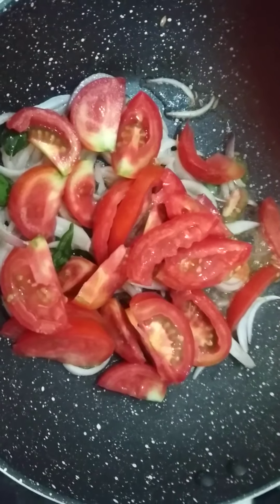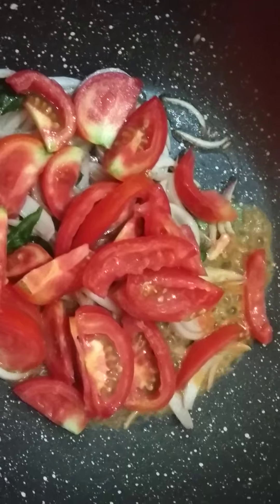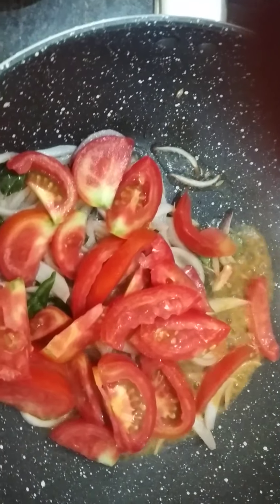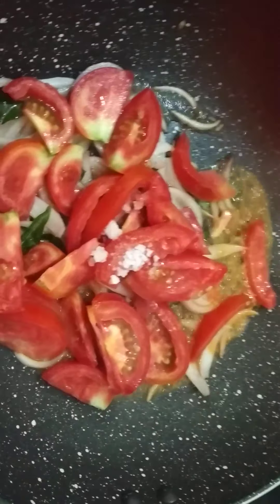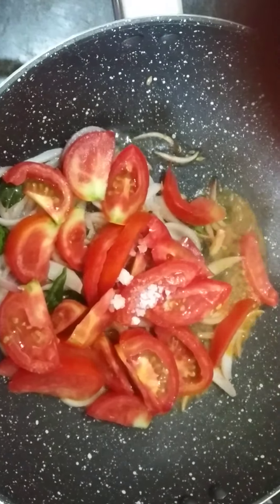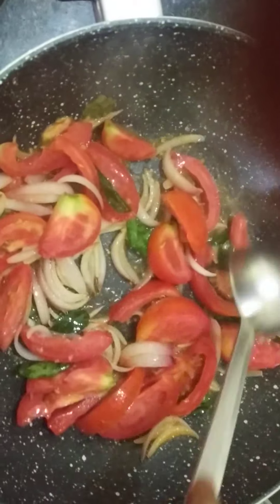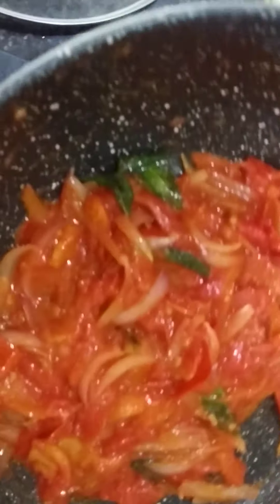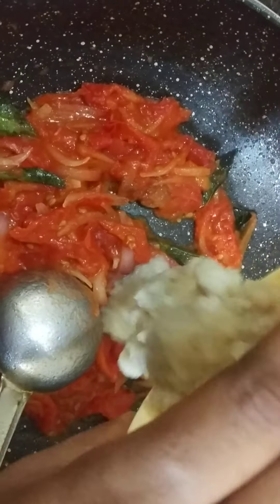I will add a little bit of salt to the flour. And then I will add the flour to the flour. Now we will finish mixing the flour and keep it. Now add some salt in the pot.